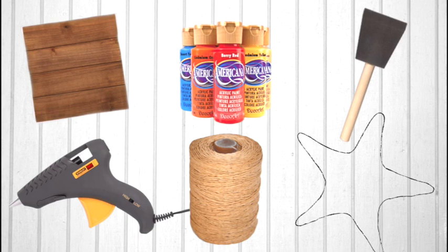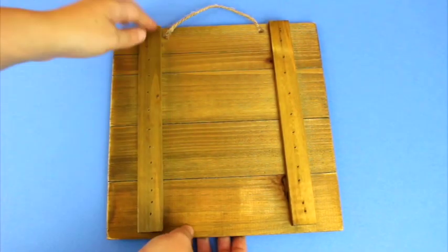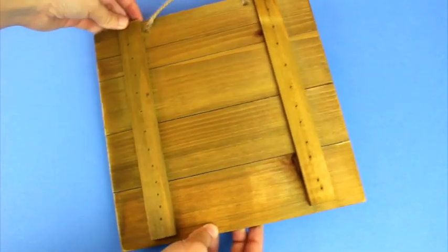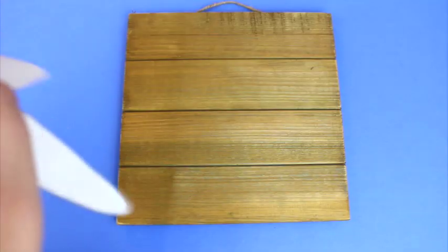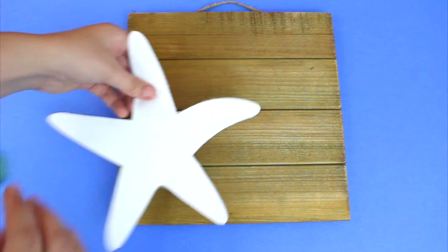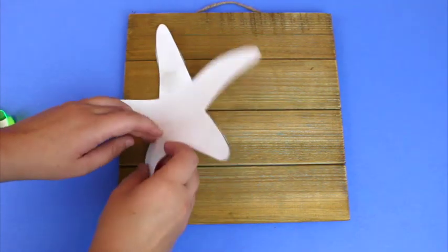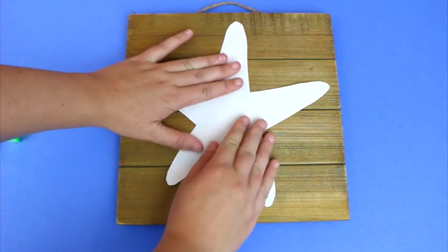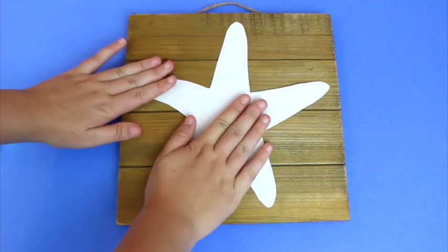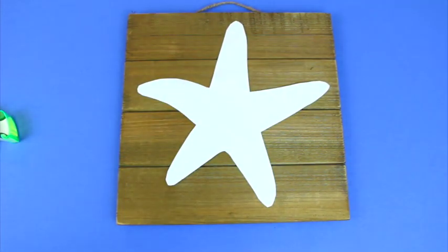Take your board — I bought mine at Michaels. You can make your own but I didn't have the tools, so I bought one and it wasn't expensive at all. I took the starfish stencil, printed it out, and I'm putting tape on the back so it sticks on the board and won't flop around while you paint, giving you a clean starfish design.